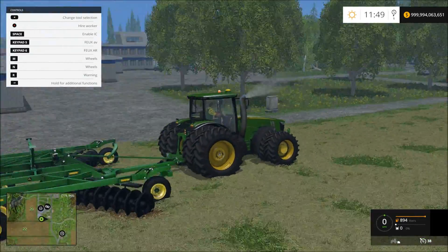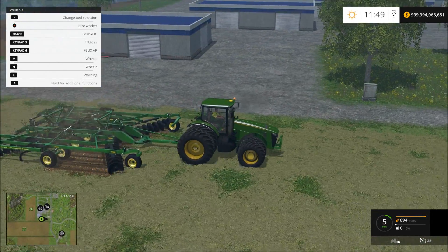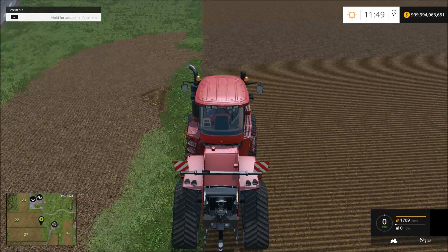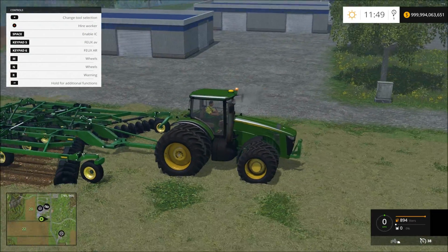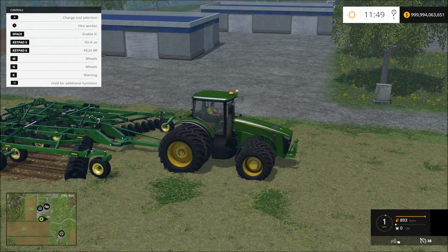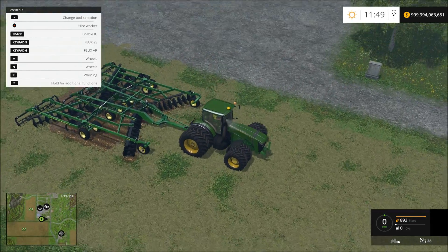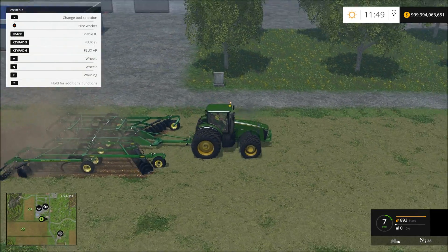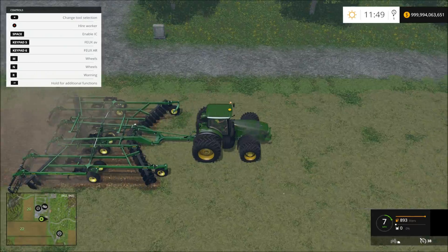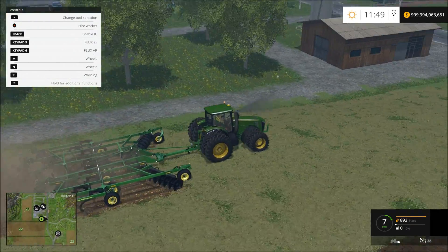So pretty much if we look right back here, it will plow it. And then — hit the wrong button! As we can see, it's plowed. Now it's cultivating it, which is really cool. Now we use a cedar on the back, you know.